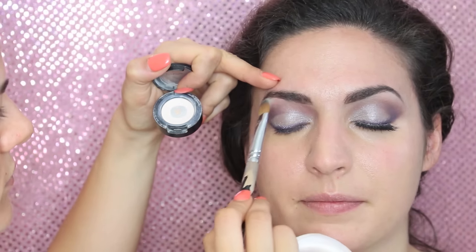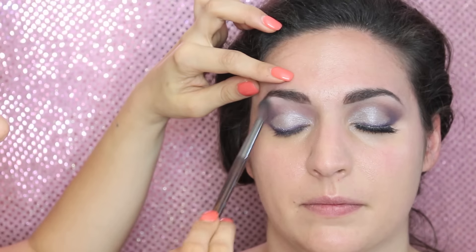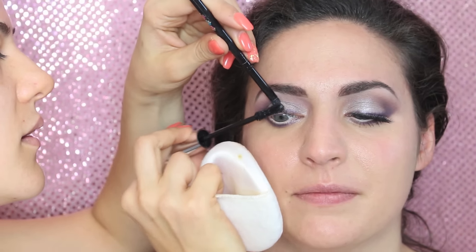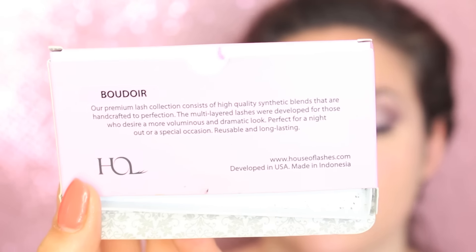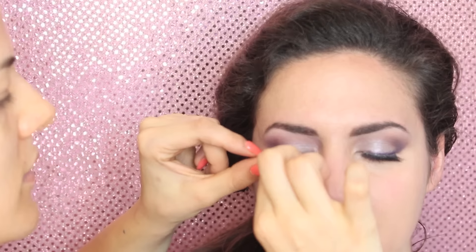Underneath the brows I'm going to apply a vanilla eyeshadow from MAC with a shadow brush, then blend it together with the other eyeshadows using a clean brush. It's time for mascara on top and bottom lashes. We're also going to apply false lashes — for this look I chose Boudoir from House of Lashes, one of my favorite lash brands. You can also use individual lashes for a bride, but this look was amazing with these lashes. Just stick them on and you've got the finished eye look.